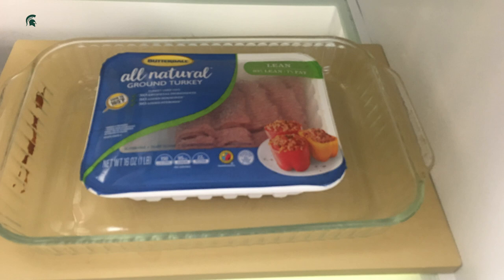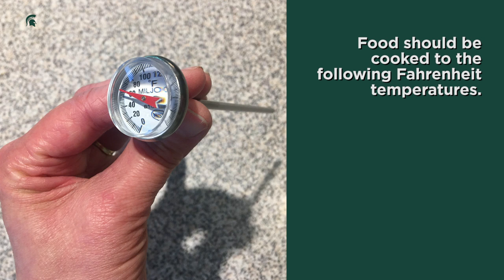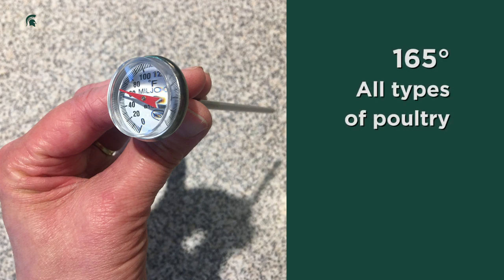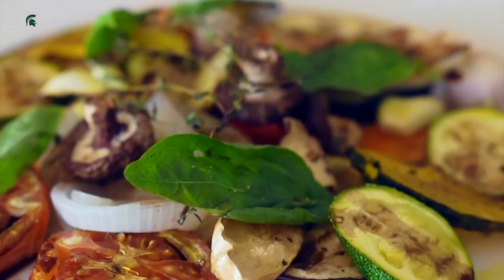Always separate raw meat from other foods. Cook foods to the correct temperature using a food thermometer. Food should be cooked to the following temperatures, all on the Fahrenheit scale: steaks, roasts, pork, and fish — 145 degrees; ground beef — 160 degrees; egg dishes — 155 degrees; all types of poultry — 165 degrees; and leftovers — 165 degrees. And always make sure to refrigerate prepared foods very quickly.